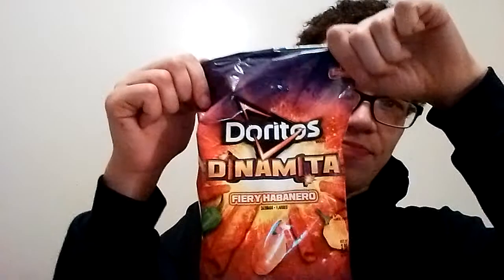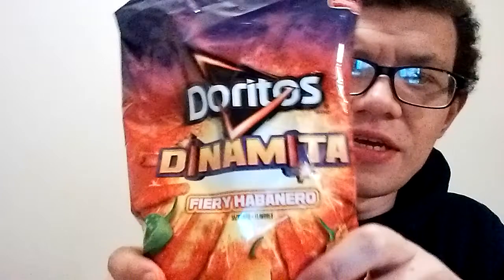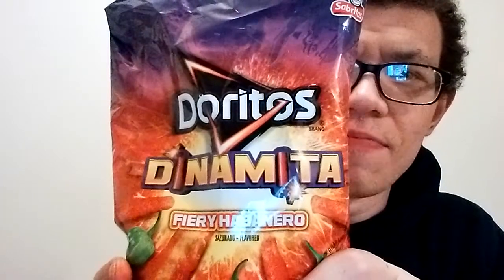I think my next review is going to be the Doritos. I can't find these in Canada — I can only find these in the States. My aunt sent these; she was in the States. No idea where she bought these. They have Spanish writing on them and they look really, really good. So my next review will be on these — stay tuned.